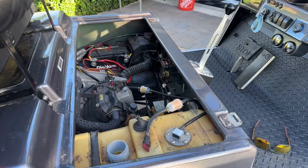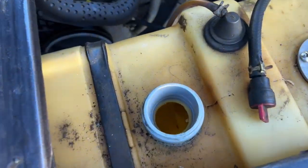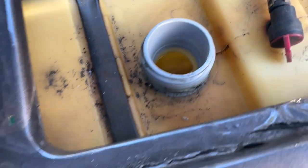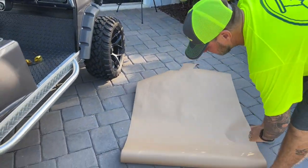Definitely gross. So what are we going to do? We're going to drain it. We've got a gas can here. We're going to drain the gas into a gas can, try our best to clean out the fuel tank, and then we're going to do the lines and the filters and make sure we're good to go. Let's get to work on that.